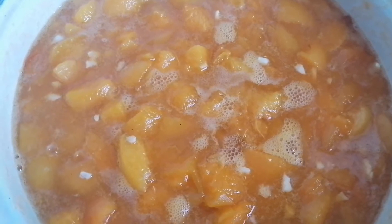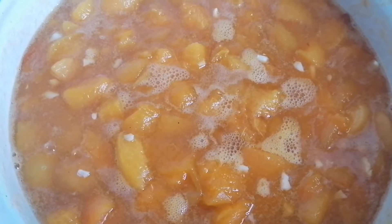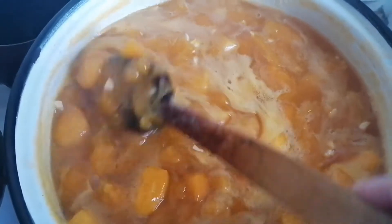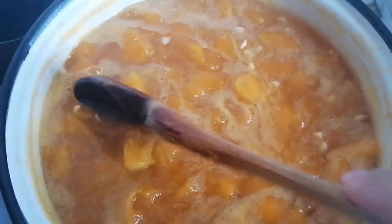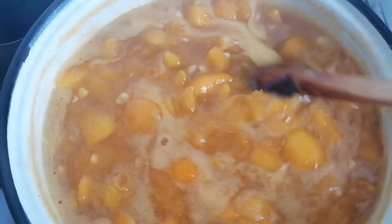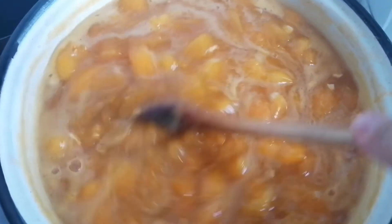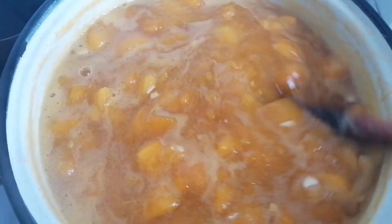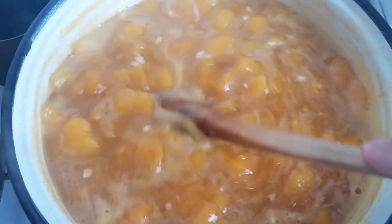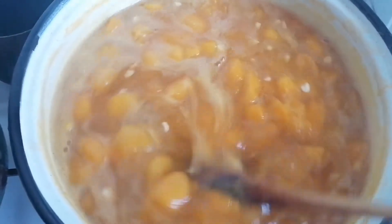Once it boils, it becomes brighter — a beautiful orange, sometimes gold. It will be very delicious, full of vitamin C and flavored also due to the seeds. It's still boiling and I added a few drops of juice from a lemon to preserve the composition.